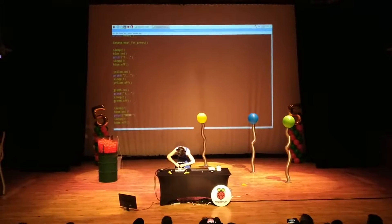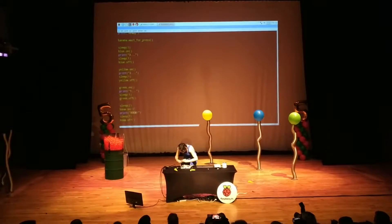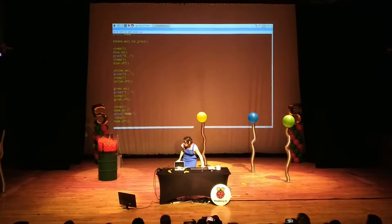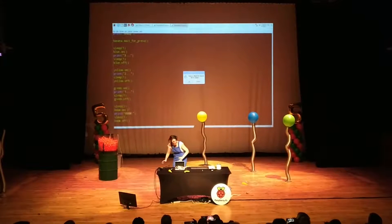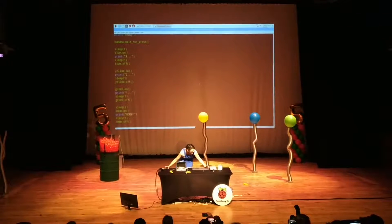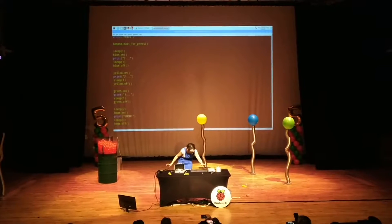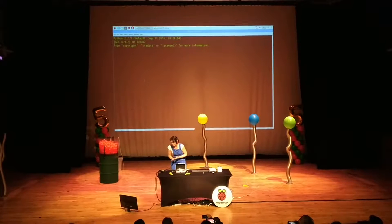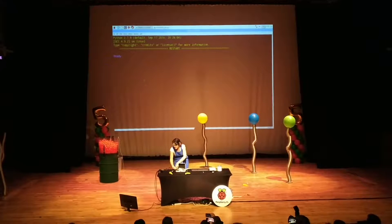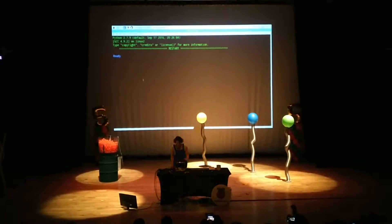I'm going to arm the system, check that it's all working, then run the program. I need to be very careful where I put my hands — it's not armed yet but it's ready. The system is now armed, and I'm going to touch the banana.